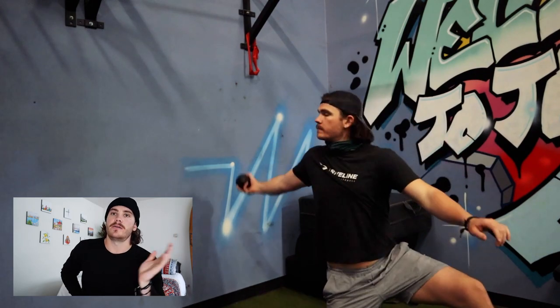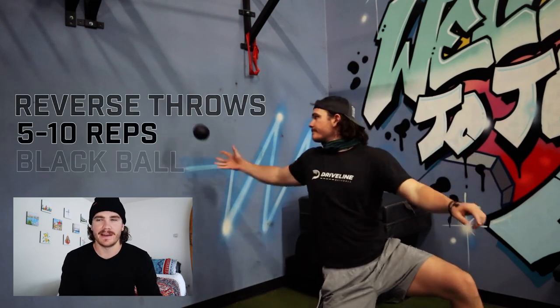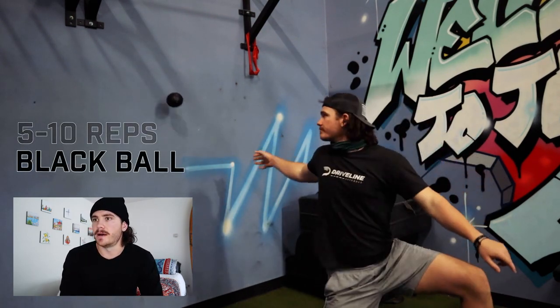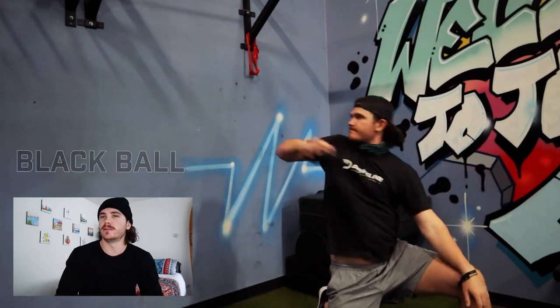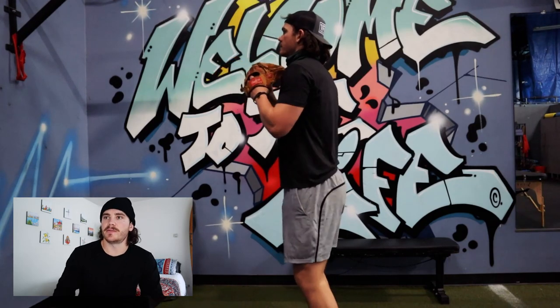After that I go back and do one more round of reverse throws, again just with the black ball — however many you need, 5 to 10 is the typical range. The second round I start throwing them a little bit harder, which is the main difference. This gets me ready to go back into more pivot picks.